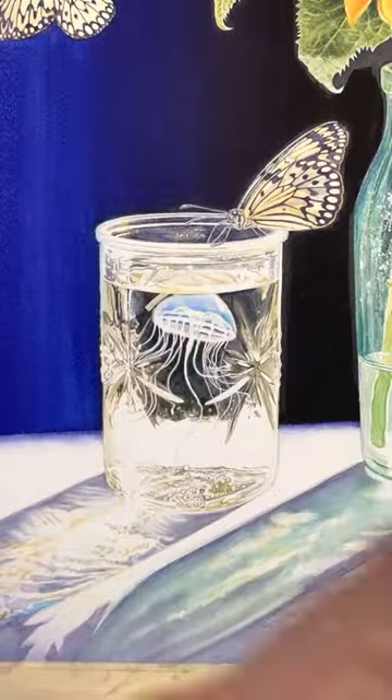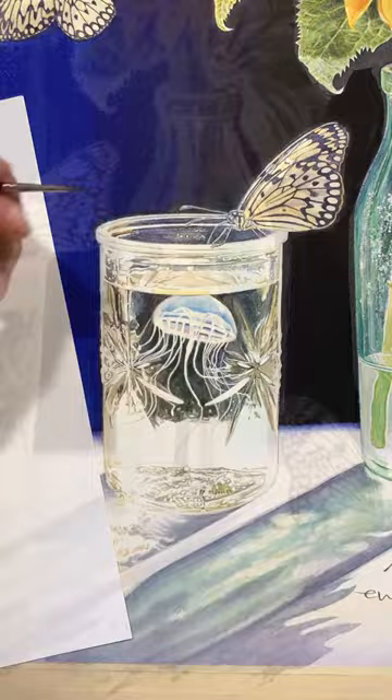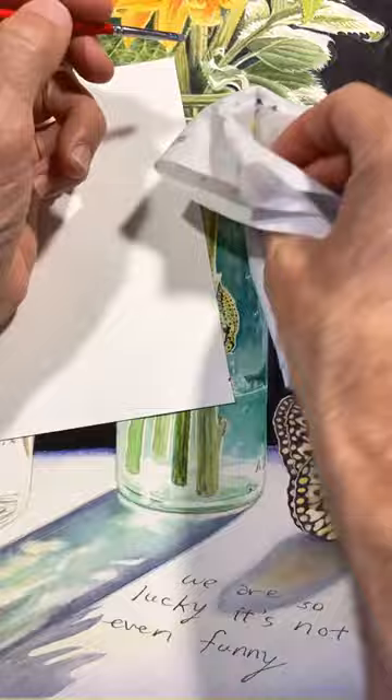This is the part of the watercolor process I call the end game, where I try to find and fix things that seem likely to bother me later, like symmetry and contrast issues. I had adjusted the top side of this bottle earlier — unnecessarily, it turns out — but rather than reverse that change, I'm just adjusting the right side to match it.